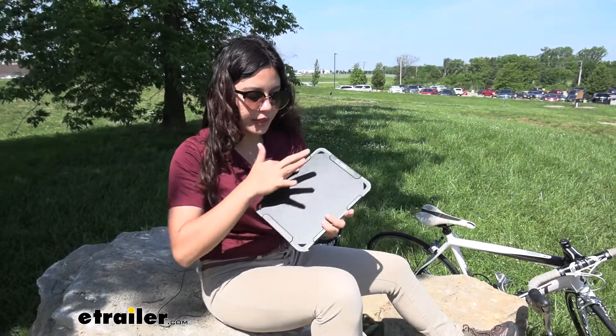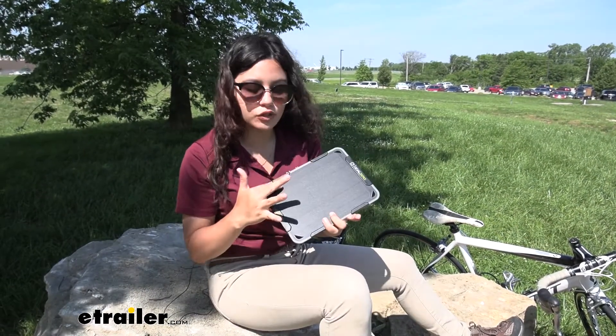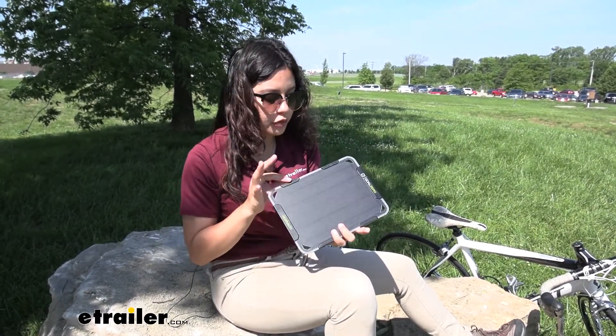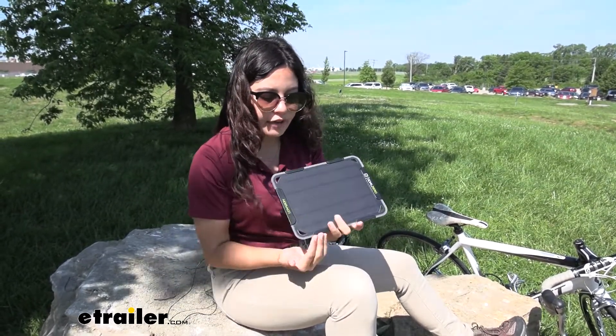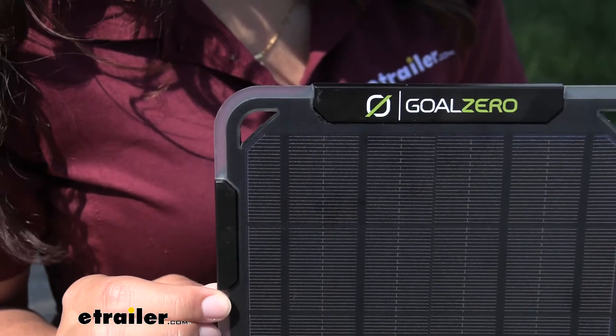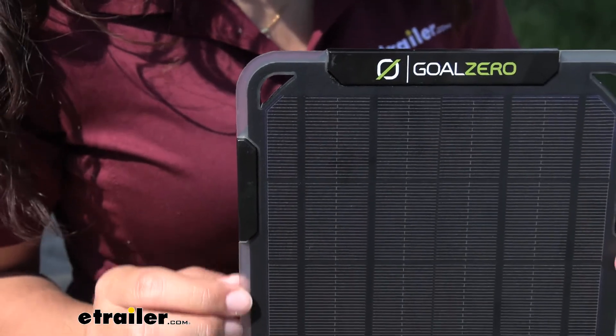I really like how they designed the case for the solar panel. You have the casing on top that allows sunlight to come through, but on the edges they are ribbed and come over the panel, making it more durable even if you drop it.